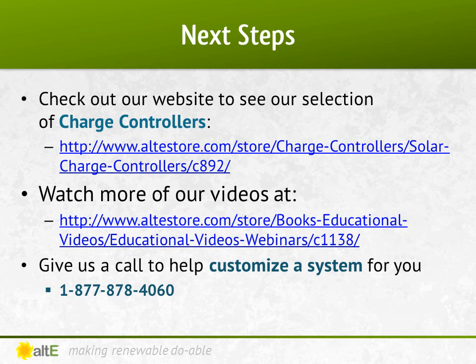That's it for this video. You can go to our website to check out our selection of PWM and MPPT charge controllers. Watch the final video in this series on how to select the inverter using the numbers we've come up with. Also watch more of our various video series on our website, and we've got a team of highly trained technical sales reps available to help you plan your system. Give us a call.